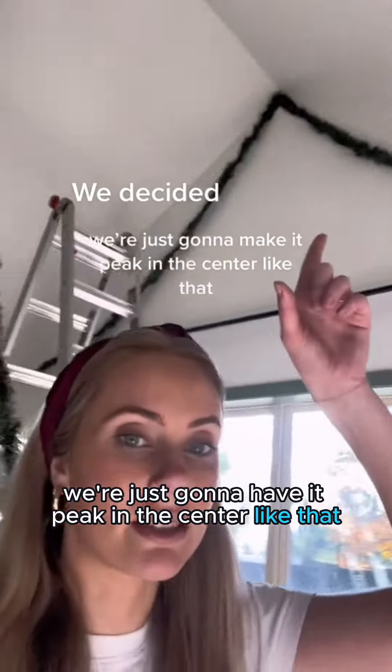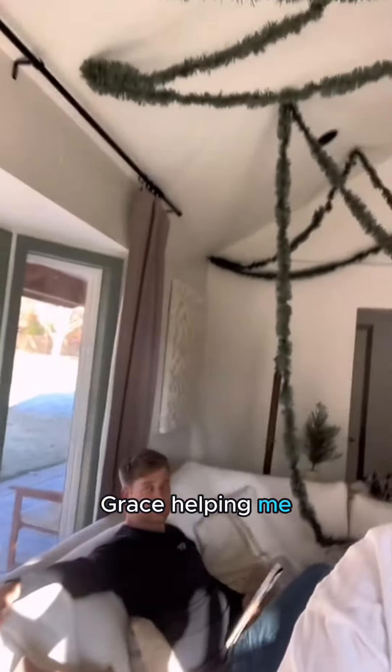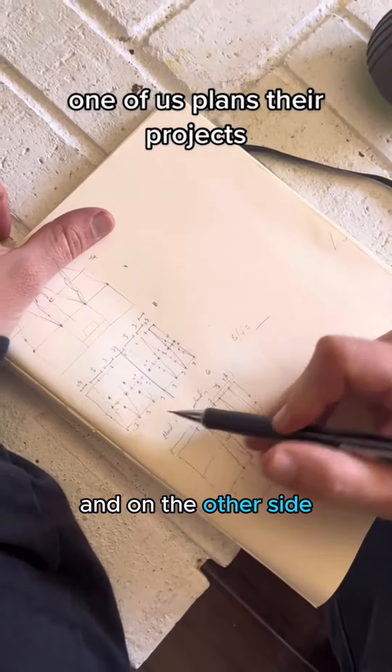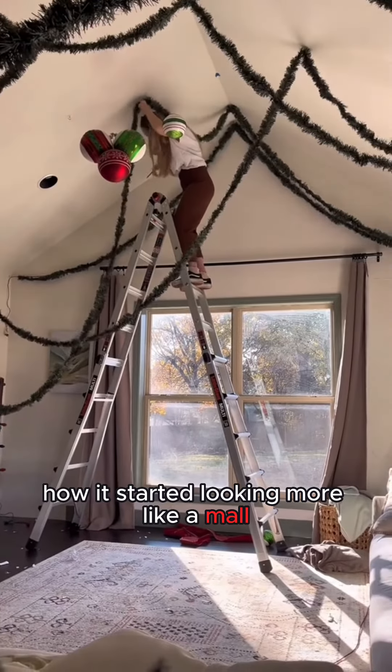We're just going to have it peek in the center like that, and I don't like how thin they are. Gray's helping me — spacing it out at three feet intervals on one side, and then one and a half feet on the other side. As much as I hated redoing this, I was really liking how it started looking more like a mall.